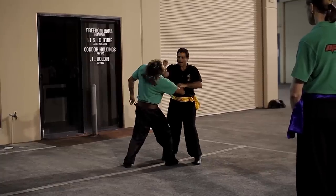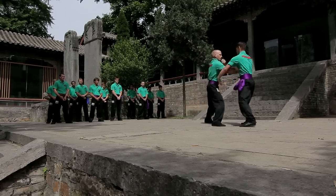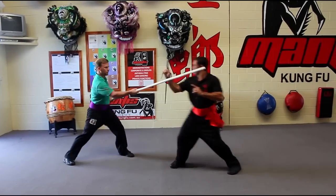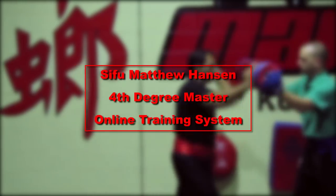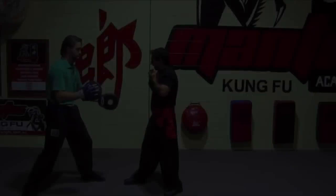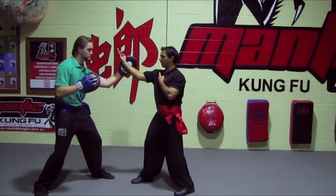Any point of time you want to attack your cat, you try. Strike this here, place here. Making sure our partner feels the power on the hand here and then feels the power here.